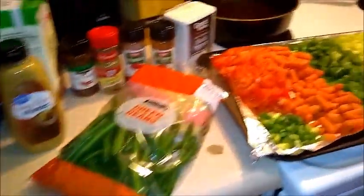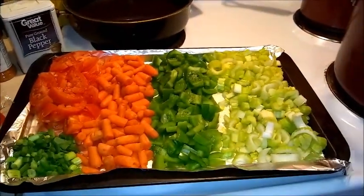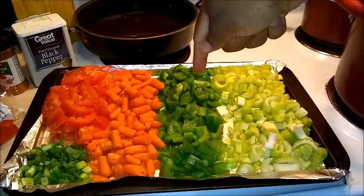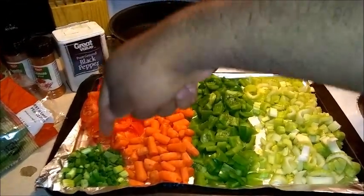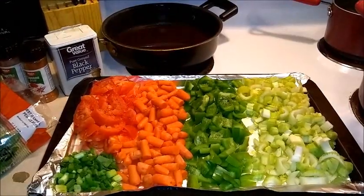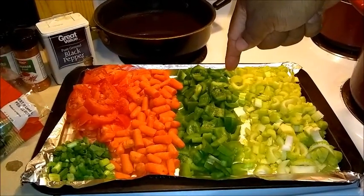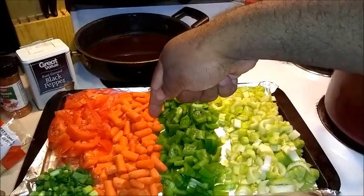I'm going to turn the camera around and show y'all what it consists of. So here's what we have: one bunch of celery stalks, five stems of green onions, two bell peppers — you can use red or green, red is better but I only had green at home — and two cups of carrots.